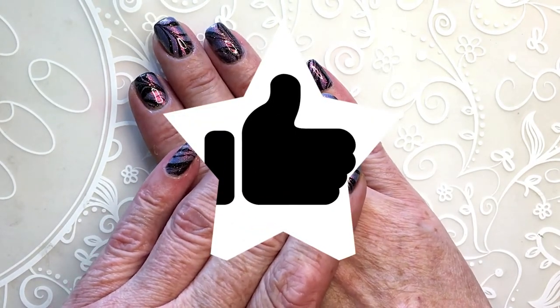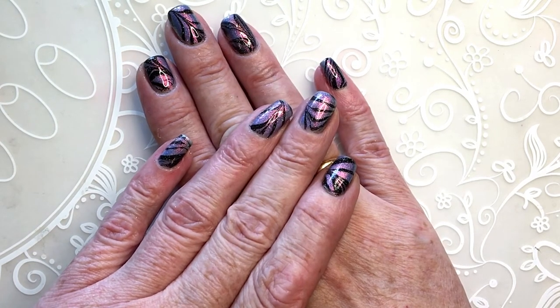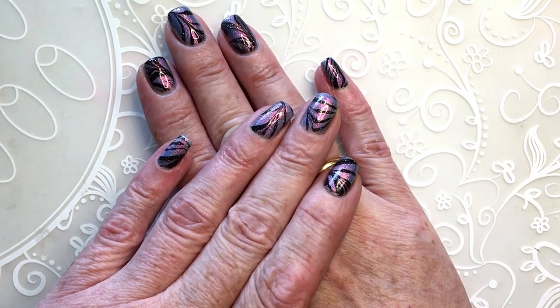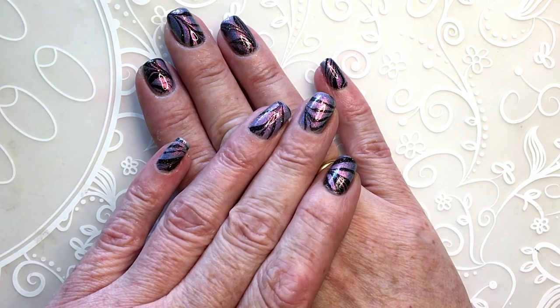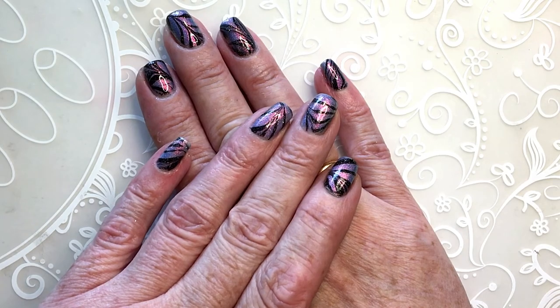Remember to leave a like if you enjoyed the video. I upload my own designs once a week — I paint my nails and upload it to my channel. You are very welcome to subscribe!